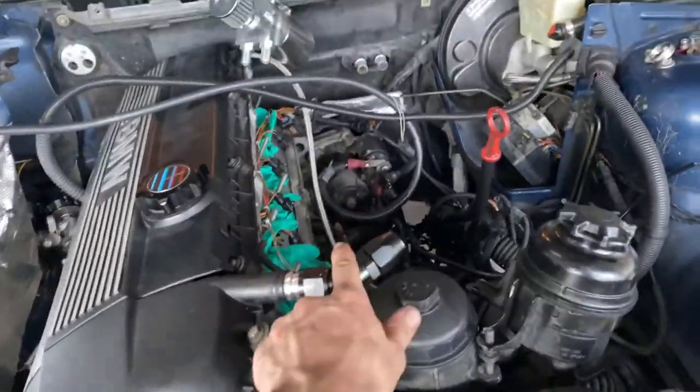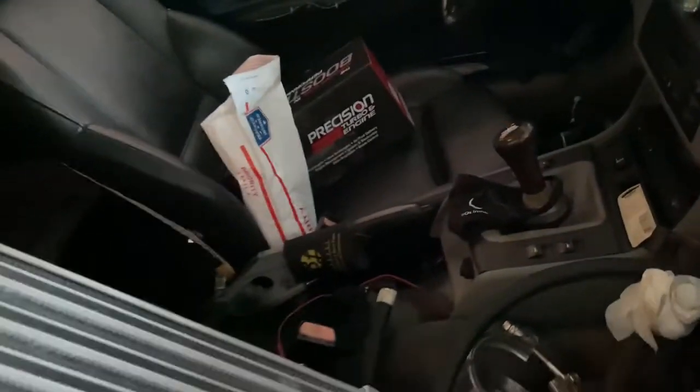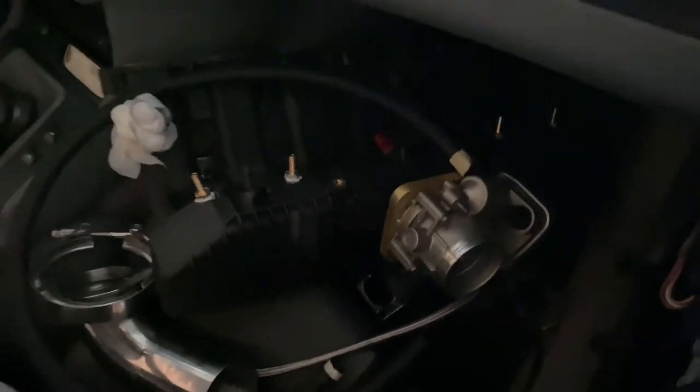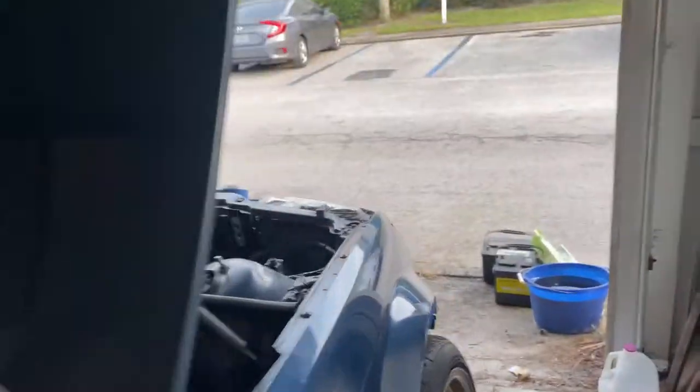I ended up going and tapping three-eighths barbs into the manifold so I can have a reference point for a boost gauge, a fuel pressure gauge, and two more — one for the wastegate if I ever want to run it, and one for a vent for the fuel tank. Got those all tucked in, got the boost-proof ICV fillet piece on there. It's all coming together — got a nice little intercooler, got a turbo inside. Really just waiting on the MAP sensor.